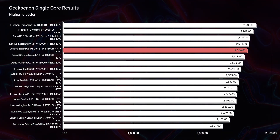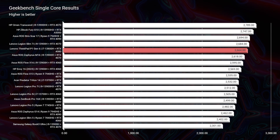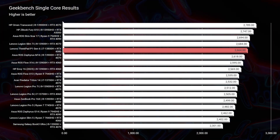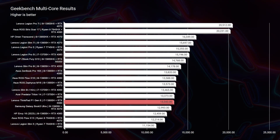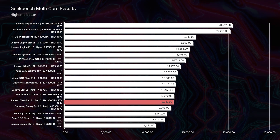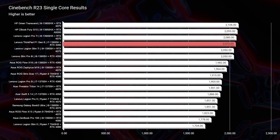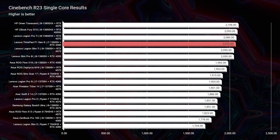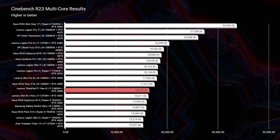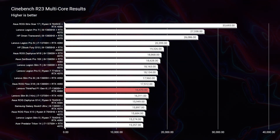Without further ado, let's get into the performance benchmarks of this laptop, starting out with Geekbench single core and multi-core, from Cinebench R23 as well as Cinebench 2024. Looking at these benchmarks, you can see this laptop does a good job with the i7-13800H. It does not exactly top the charts on a lot of these simulated benchmarks, but I think you're going to be impressed when we get into the real-world benchmarks.